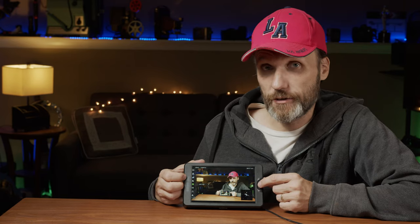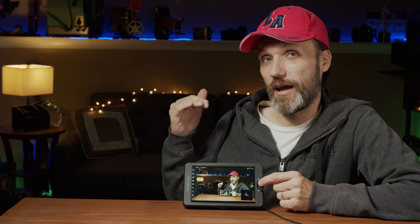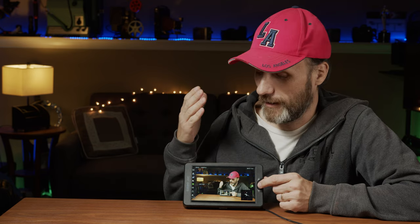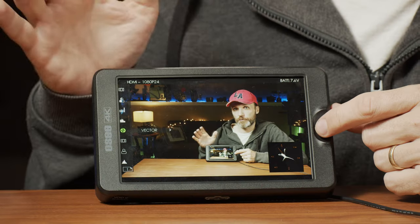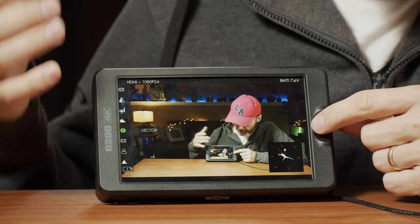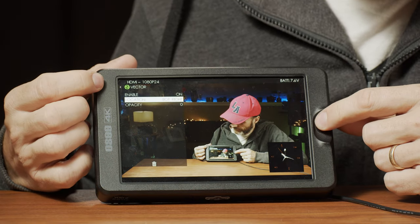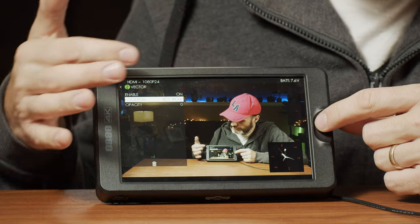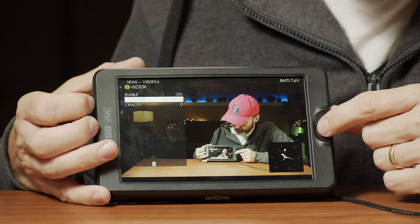It's even got a vectorscope, and that's something I wish every field monitor had. I love using the vectorscope to make sure I'm getting the perfect white balance in my shots. Just like with all the other assist features, you can change its location on the screen, its opacity, and things like that — so it's really handy to have.